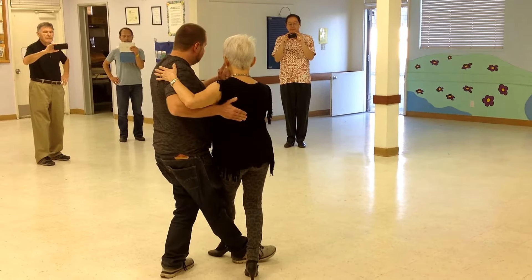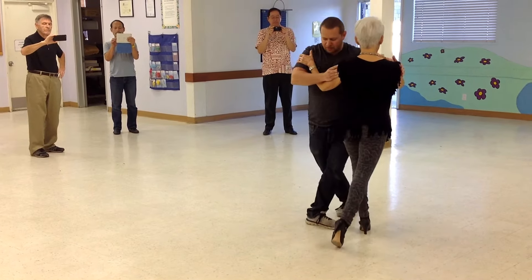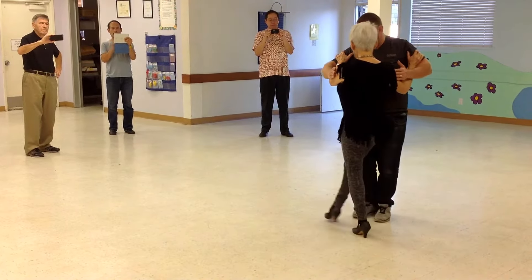One more time. Step, cross basic step. Rotate. Step, collect, back, ocho, sacada. Come up, step back, and a forward ocho, right.